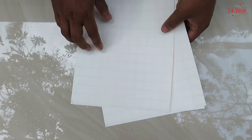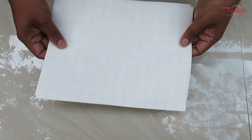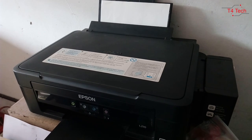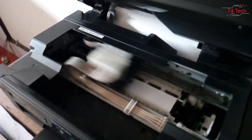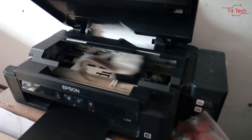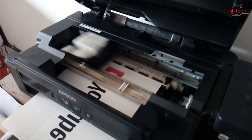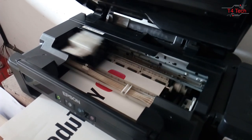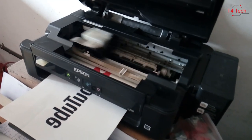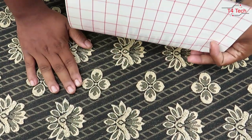On the other side, we will print the text or image. We are using the inkjet printer and will print it in high quality.